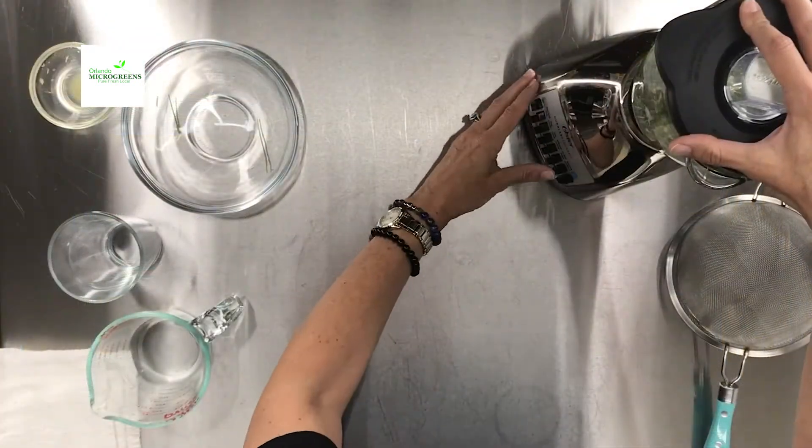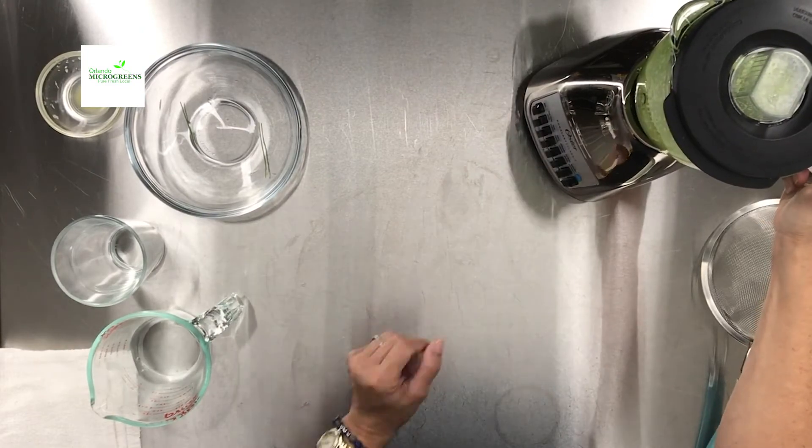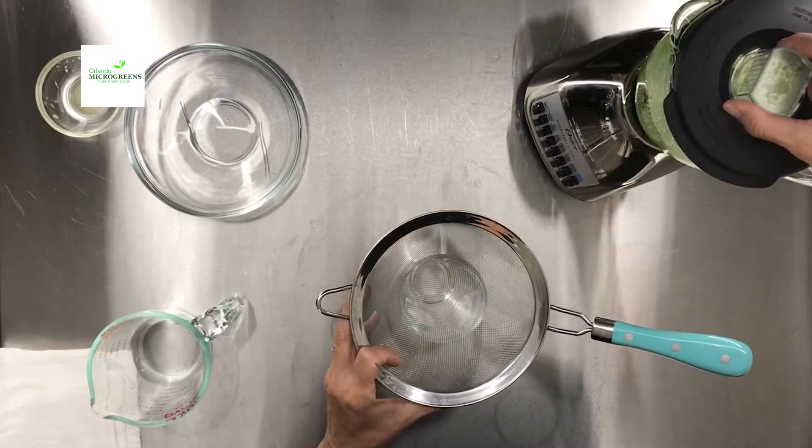All right, so let's get blending. I let it blend about 45 seconds to a minute. Now I'll go ahead and strain the juice and provide my shot of wheatgrass.